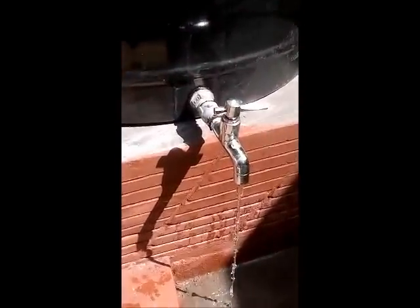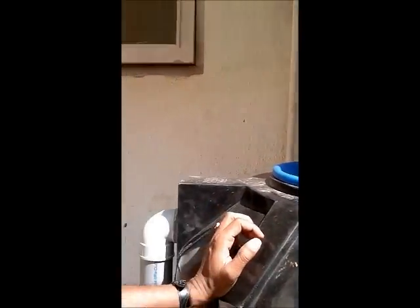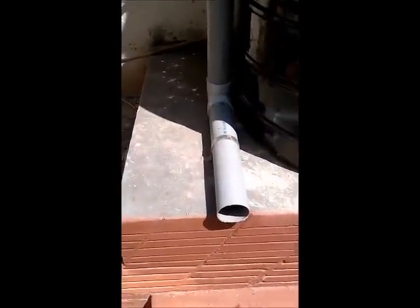This water can be used for all non-potable purposes like car wash and gardening. In the event that the water overflows from this rain barrel, it is going to come through this small pipe here and flow out.